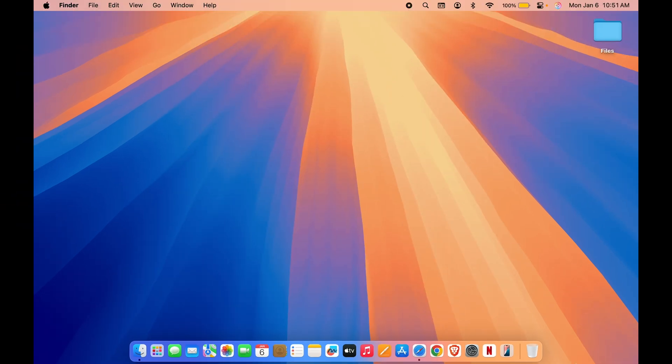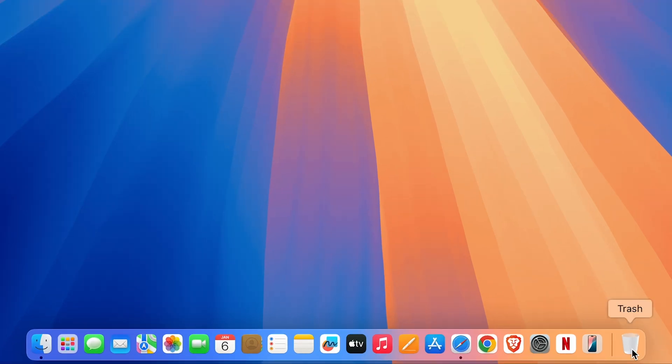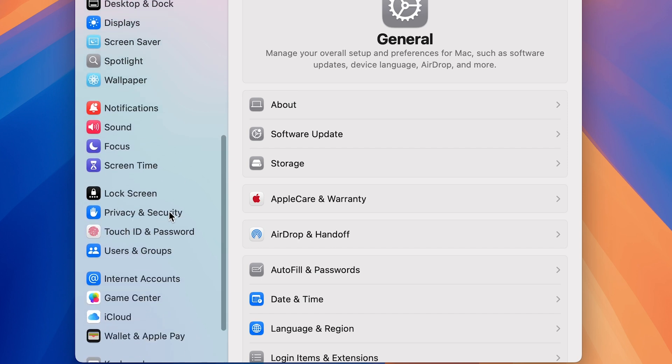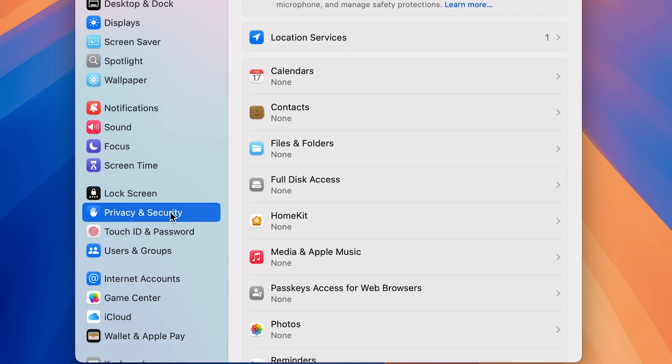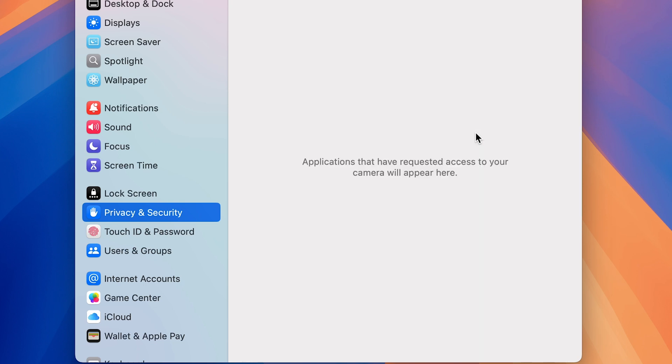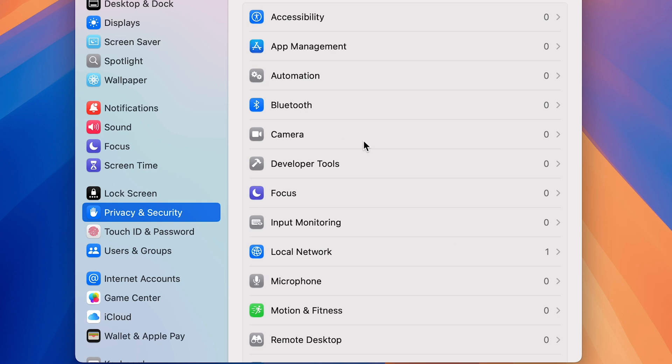If you are more concerned about your privacy, go to System Settings and scroll down to Privacy and Security. In Privacy and Security you get multiple options. If you go down, you'll find an option for Camera, which displays the applications that are using your camera, and you can turn off access for any of them.